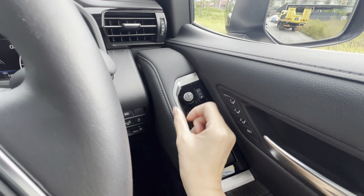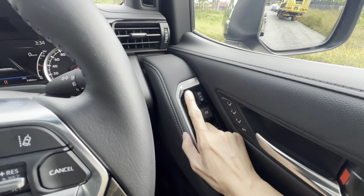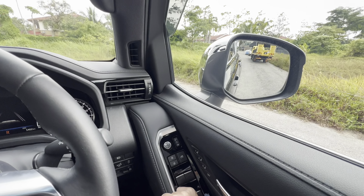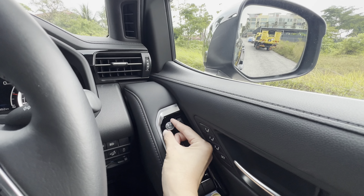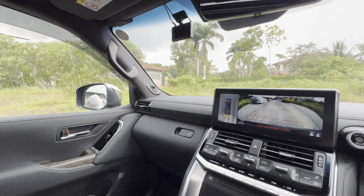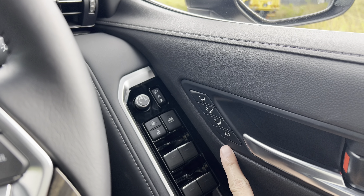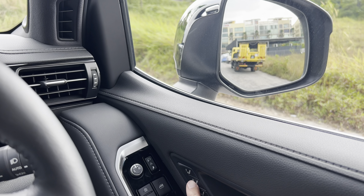Normally, you can just shift this to the center, then go back. To turn on the self-tilt side mirror, turn to the left or to the right — either side. This is to turn on or off the self-tilt setting. If it's in the center, then the function is off.